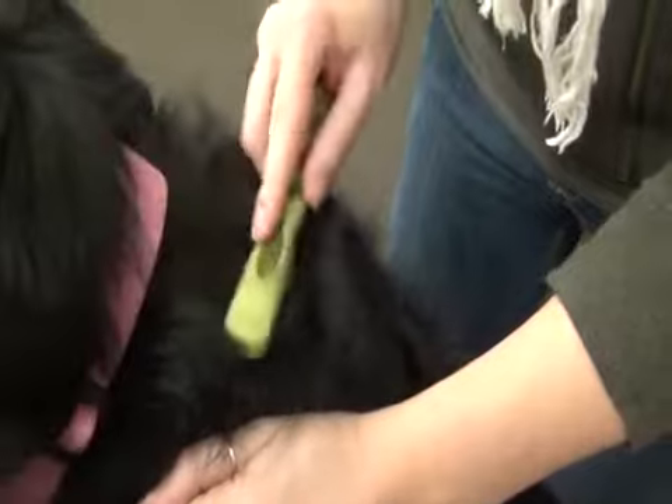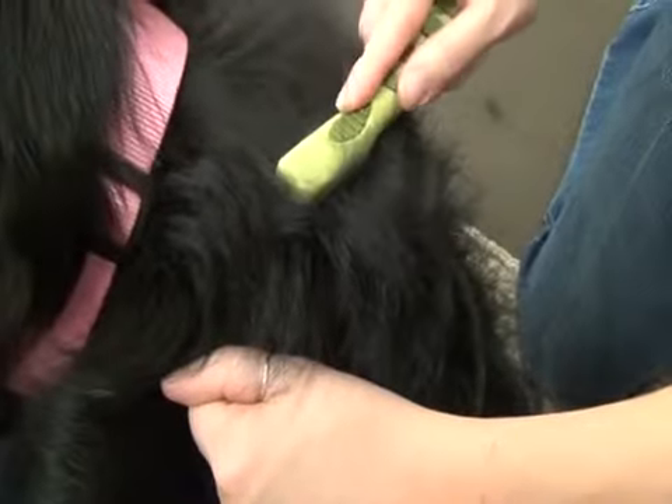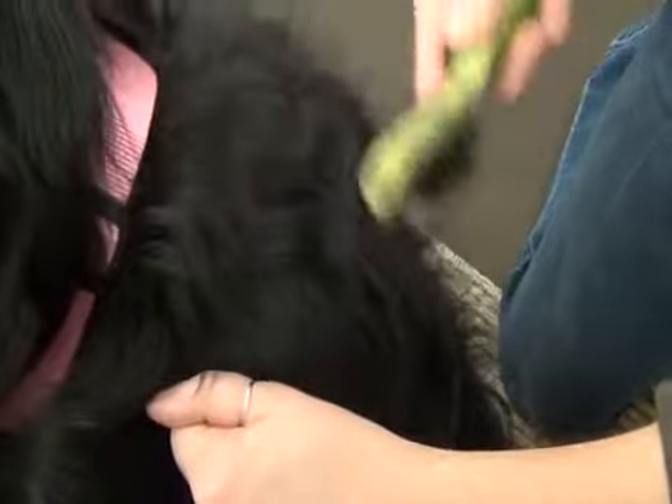Comb in the direction of hair growth until the tool glides easily through the coat. Always work with a dry coat and remove mats prior to bathing.